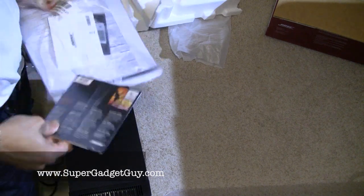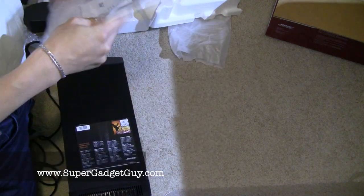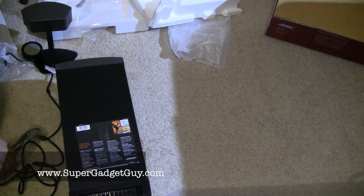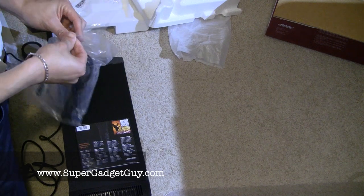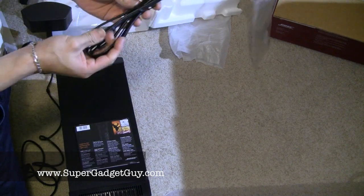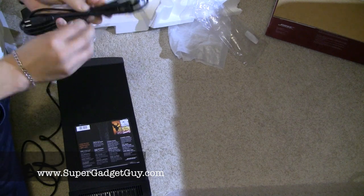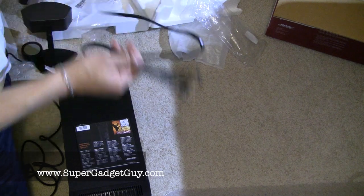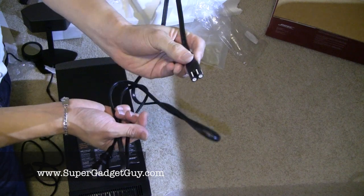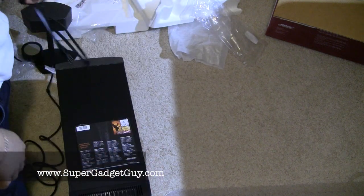This also comes with software, so you'd be able to set it up as a software driver. Here's the power cord — it's a fairly short power cord. Also, some of these cables are proprietary as well. I guess Sony copied from Bose or Bose copied from Sony. Besides the USB cable, none of these are user-replaceable.